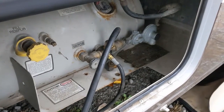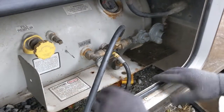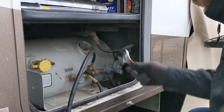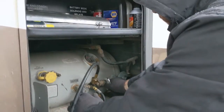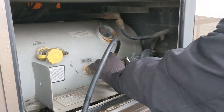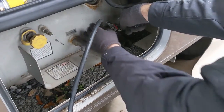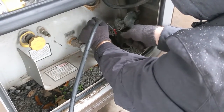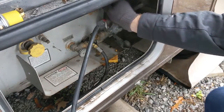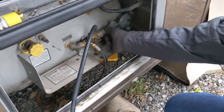That is the propane regulator — notice it looks like the new one, just without the plastic covers. It is a two-stage regulator and I am theoretically depressurized. The first thing you want to do is unscrew it from where it's threaded in. Propane threads are backwards — it is not righty-tighty, lefty-loosey most of the time. It's righty-loosey, lefty-tighty. I'm going to crack that and let the rest of the propane in the lines bleed out.